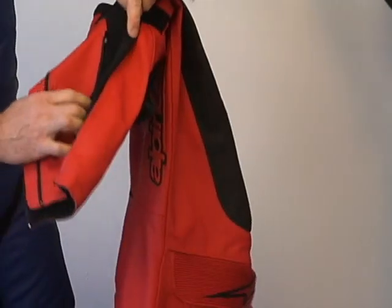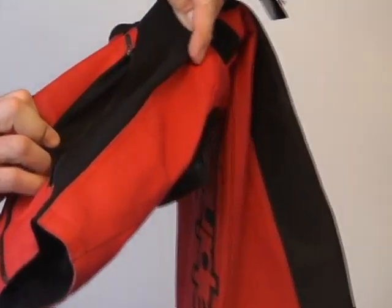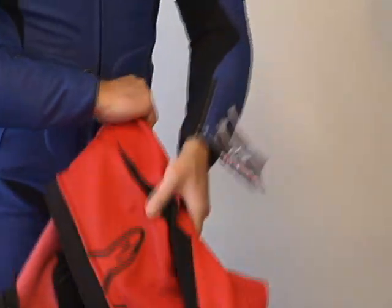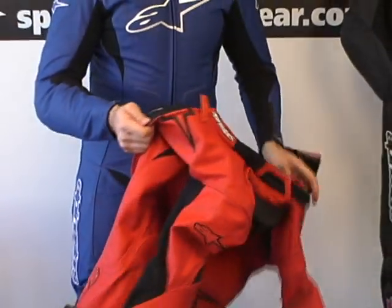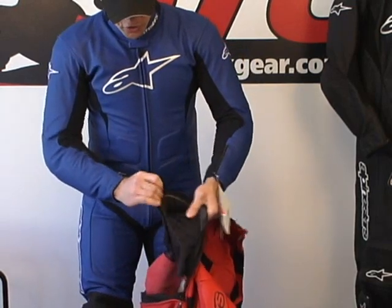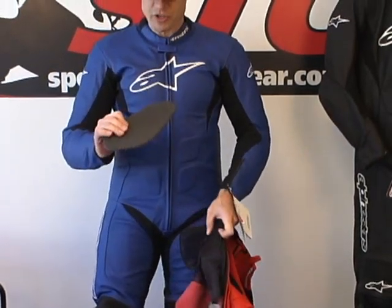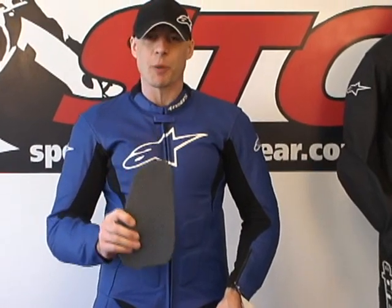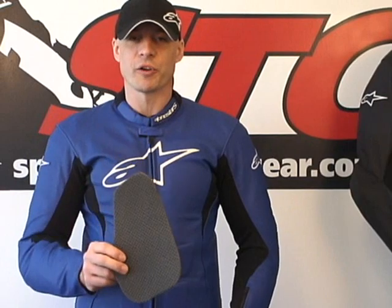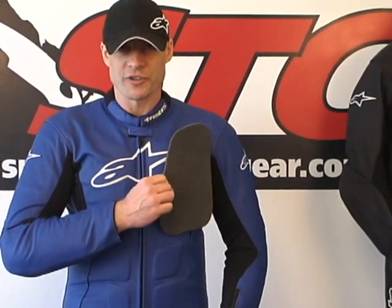This suit also offers the option for calf expansion. If you have large calves and need more room, you can zip that panel open for another inch or so to accommodate them. Another thing the Alpinestars suits all come with now is chest armor — we think it's a great addition. Installed right now is a medium density energy absorbing foam, which can be upgraded to the Alpinestars bionic chest armor with a hard outer GP shell. It's very affordable and a great way to protect the front of yourself. Remember, the back is important — so is the front.